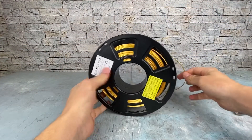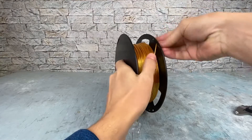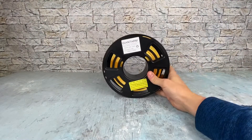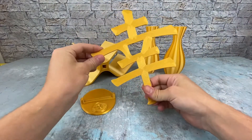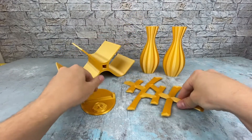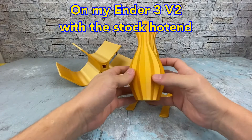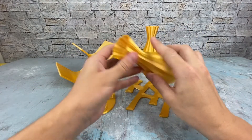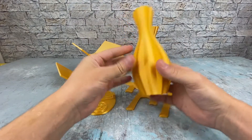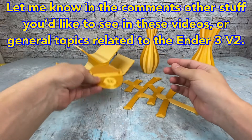Prints turned out well and agreed with those tolerances. Now to check out the sample prints — here are a couple sample prints with the Gold PLA filament. Came out really nice; I really like it for aesthetic pieces. It's got a really nice shine to it and it's pretty easy to print — flows really smoothly at around 200–205 Celsius.